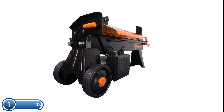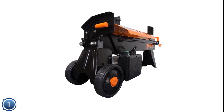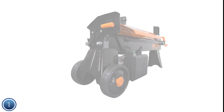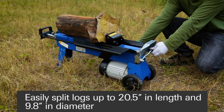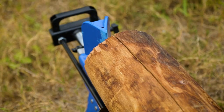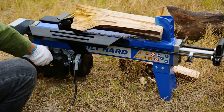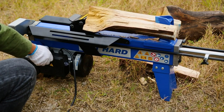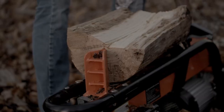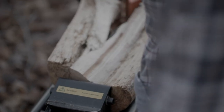You can easily transfer your splitter from your shed to the forest using the on-board pole handle and two never-flat 5.5-inch wheels. We hope you found this video helpful in finding the best electric log splitters. If you found it helpful, please give a like, comment your opinion, and tell us which one is perfect for you. Subscribe to our channel for the latest updates on product reviews.